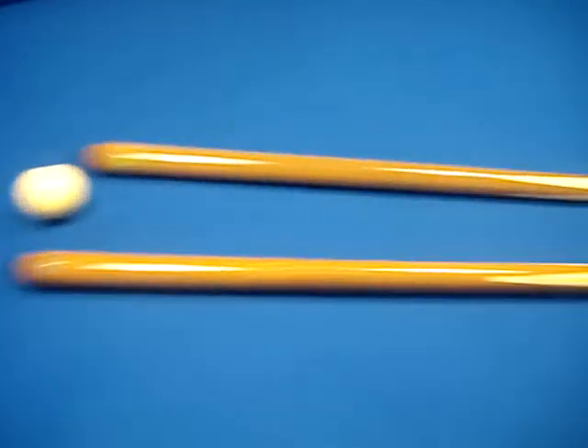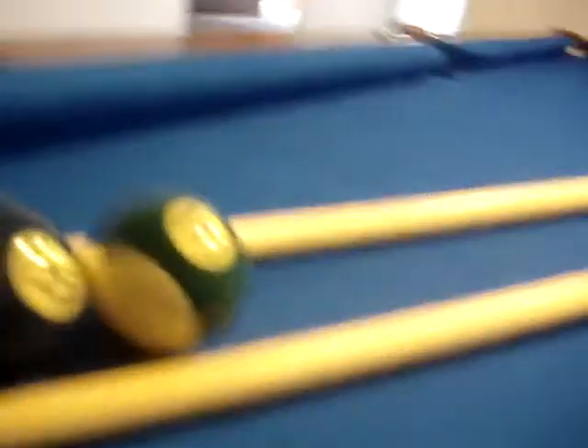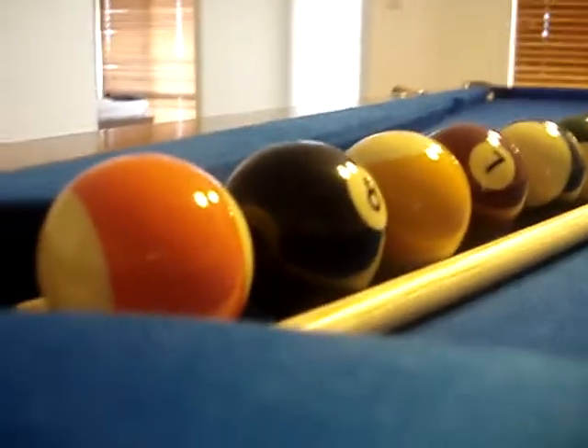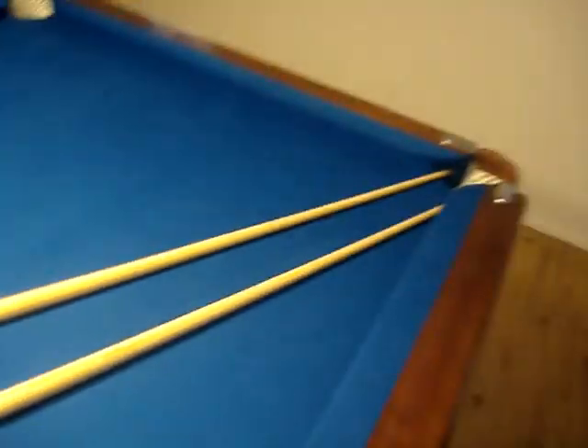This is how you get multiple balls in at once using this fantastic trick, found by me and Mason — no one else has found it. Okay, here we are: we have the white ball, a pole, and one, two, three, four, five, six, seven, eight balls. Is he going to do it? Let's see — one, two, three, four, five — it all went in! Yes! That is ten out of ten, that is brilliant.